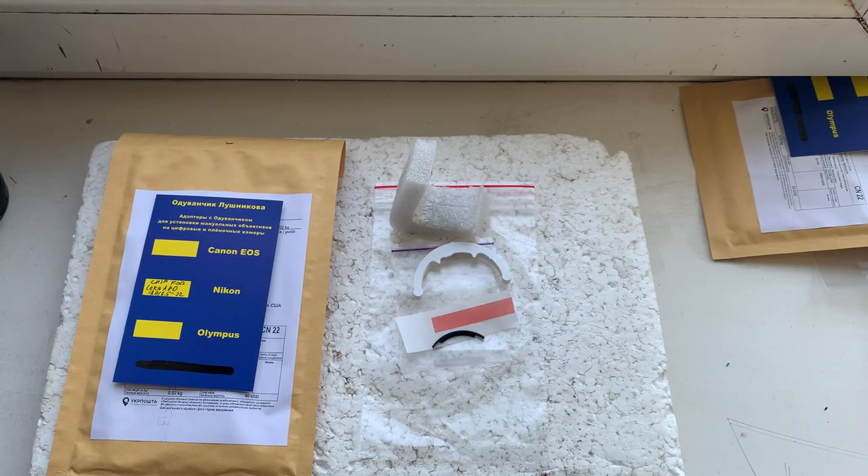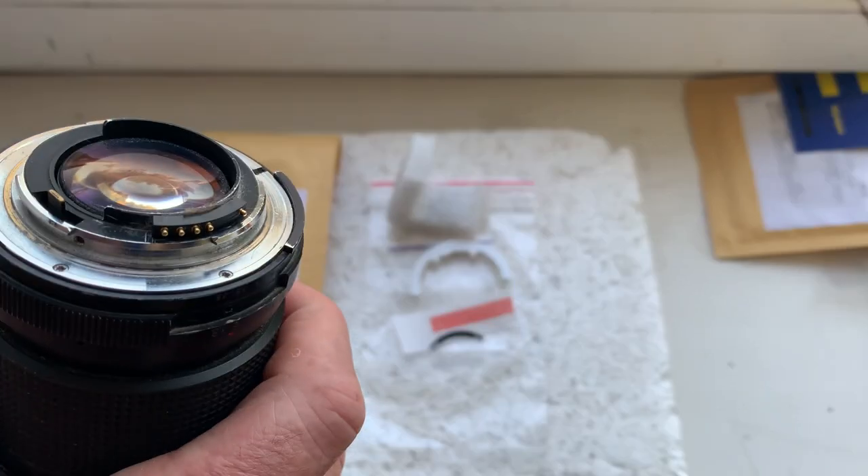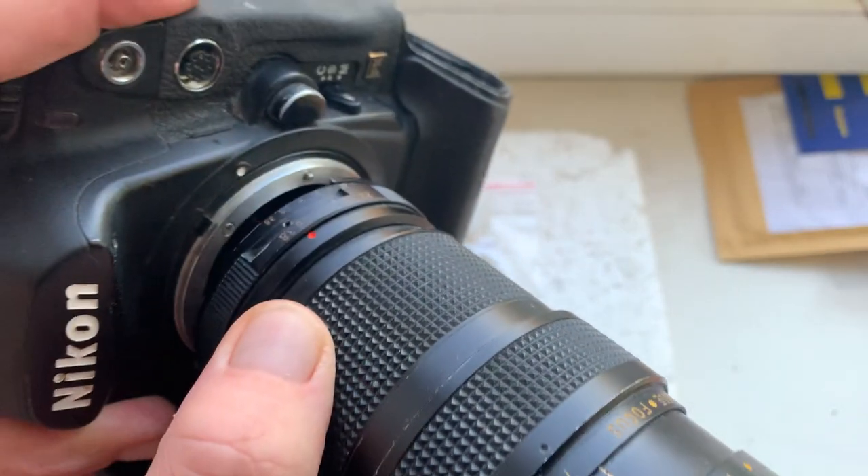Hello, Ari. This video is about your Dandelion chip. This is your chip, installed with help of double-sided adhesive tape on my testing lens. Now I'll check it in my camera.